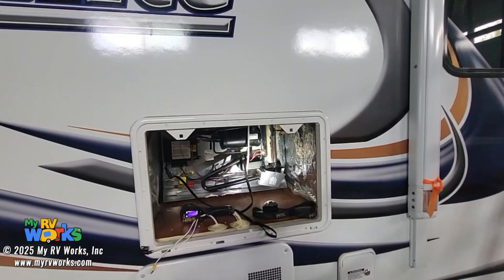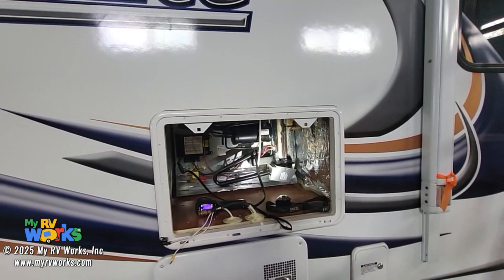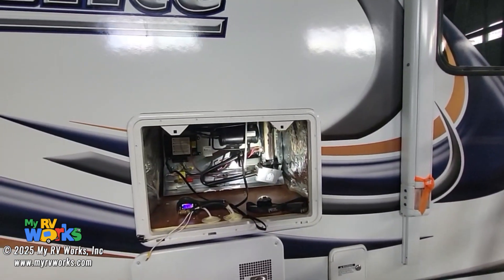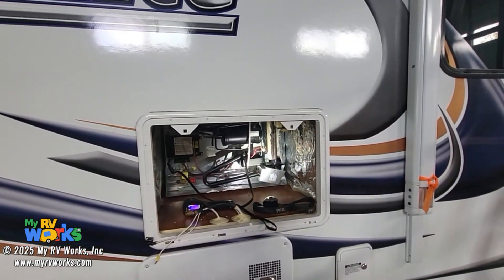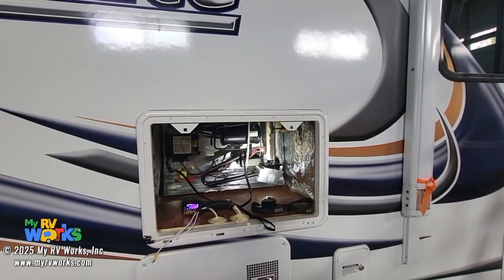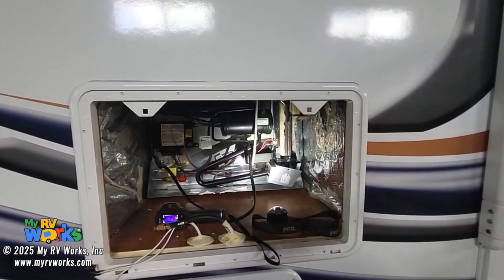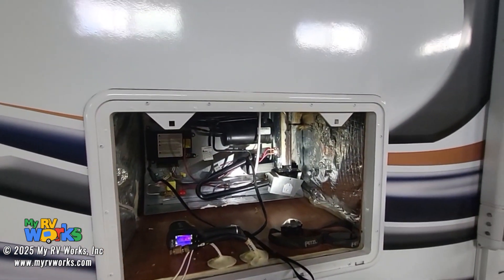There are folks that will tell you to bang on the pipes and turn the unit upside down, and that might work temporarily. Also, sometimes if you take your RV and drive it down the road, the sloshing around might help break up the blockage. But the problem is the sodium chromate has crystallized inside the tubes — you've got big flakes and little flakes — and the blockage more than likely will return.